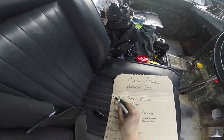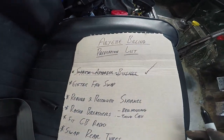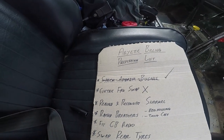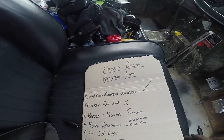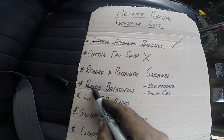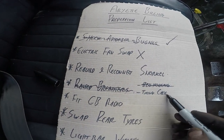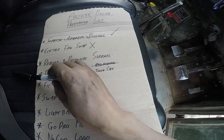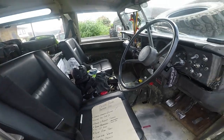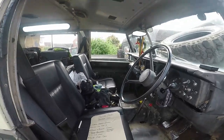That's one job done — shock absorber bushes. Fan swap isn't happening because the fan I've got is too big to fit where I want it to go. Snorkel's tomorrow. Raised breathers done. I haven't got the time-cased one yet. Unfortunately I need to clean up and go out for a family meal, so carrying on tomorrow. Rear tyres are going to be done after work one night next week.